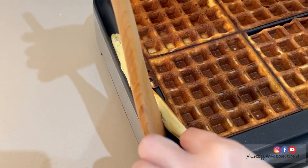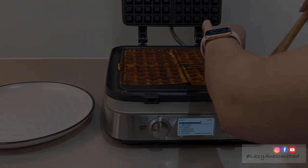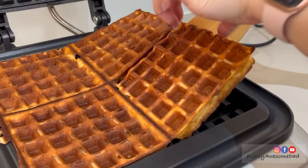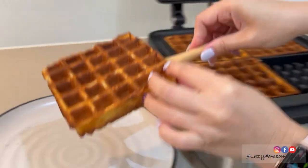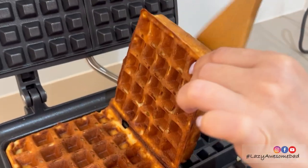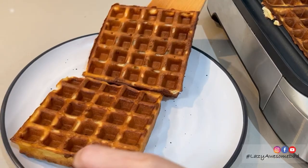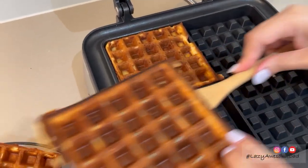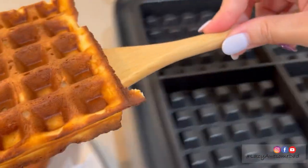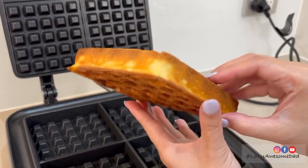Carefully remove the waffles with a wooden spatula. The overflow of batter can easily be removed. The non-stick surface leaves no mess behind.